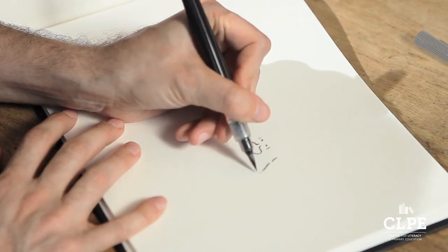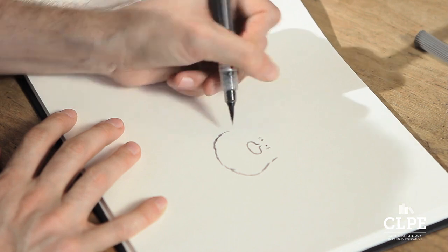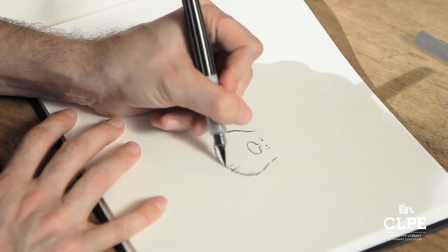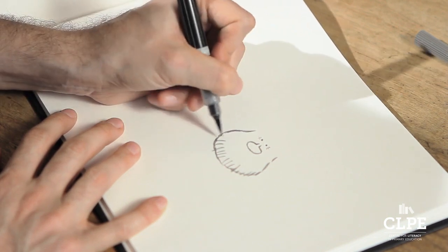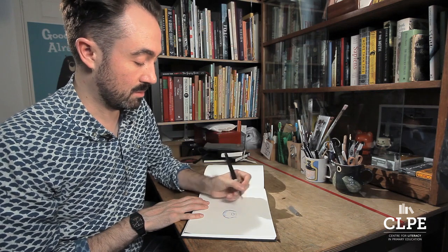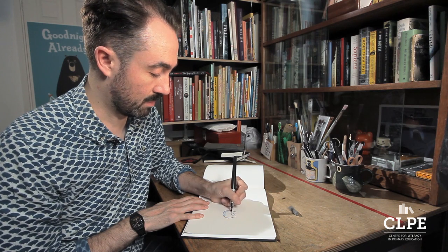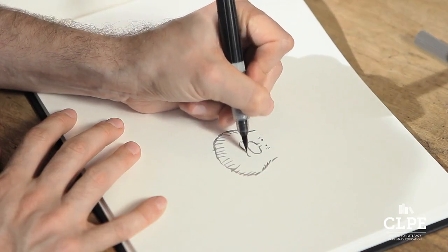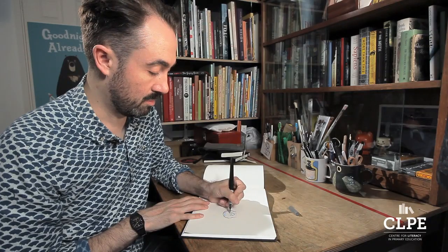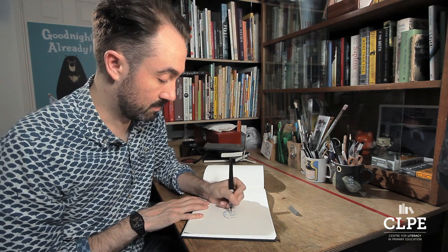So let's draw his beard like this, coming around. He also looks a little bit like Father Christmas, with a big white beard like that, which I think is quite a nice coincidence because he's also a friendly-looking old man character. He's got a very small, curled-up moustache. I'm using a grey ink brush pen because I like the way that it soaks into the paper.